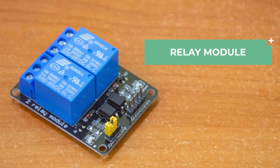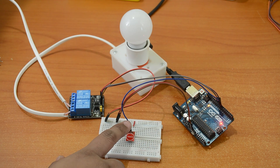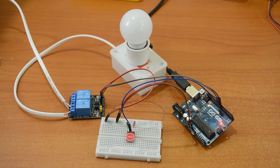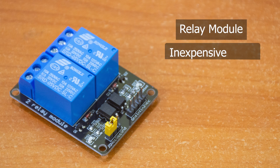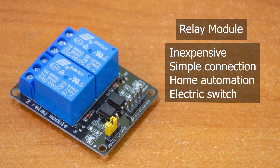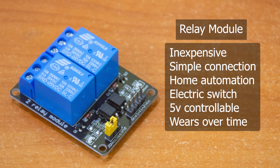Next up, the relay module. It allows your 5-volt Arduino to control a high-voltage device, like a lamp, fan, or even 12-volt devices, which it cannot directly control. These modules are inexpensive, simple to connect, and ideal for home automation projects. It is an electrically operated switch that can be turned on or off and controlled with low voltages, like the 5V provided by the Arduino pins. The only downside is that, because these are electromechanical devices, they are more prone to wear and tear over time.